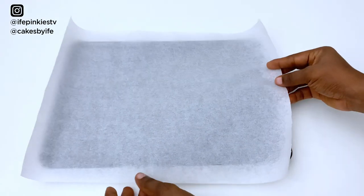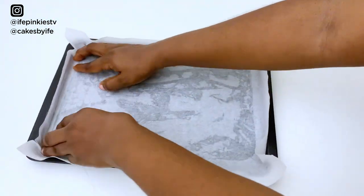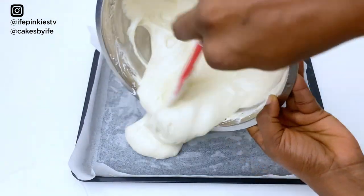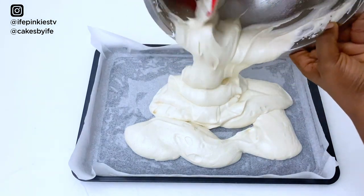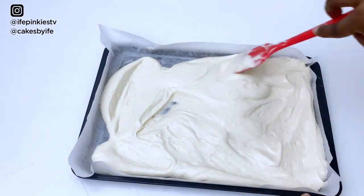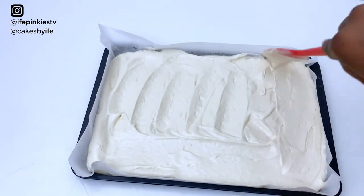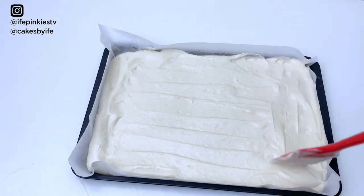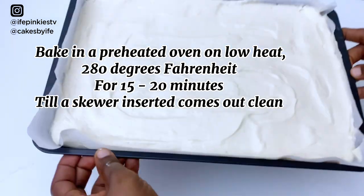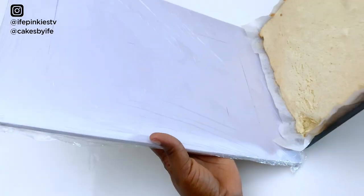You need a rectangle pan — I'm using 36 cm by 26 cm, but you can also use a 14 by 10 inch pan. I've buttered it and lined it with parchment paper. Pour in your batter and spread it evenly, paying attention to the corners. When done, slam it on the table twice to remove air bubbles. Bake at 280 degrees for 15 to 20 minutes.